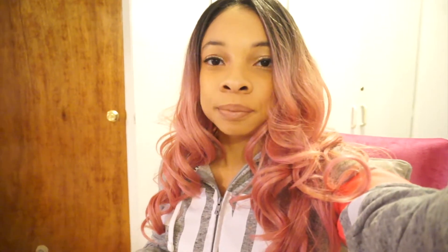That's my review on the Freetress Equal Premium Deluxe wig Sea in pink gold. I'll see y'all in my next one — it's your girl Yana.